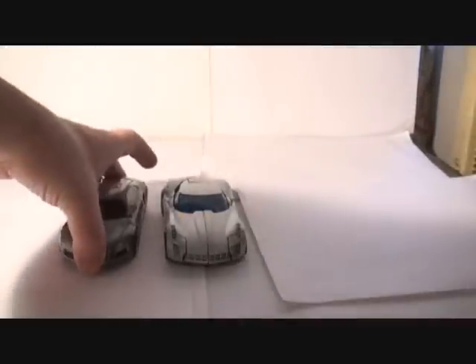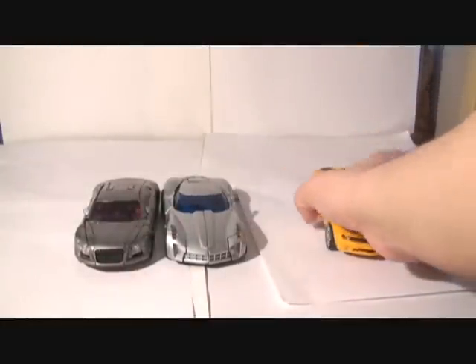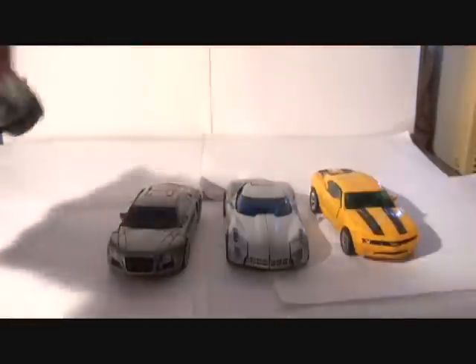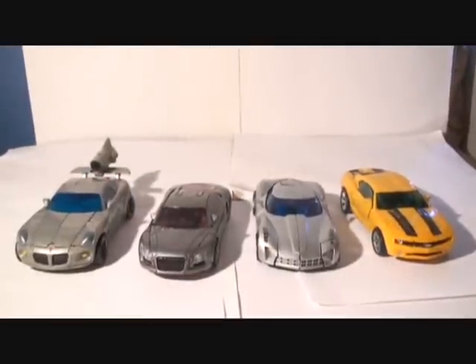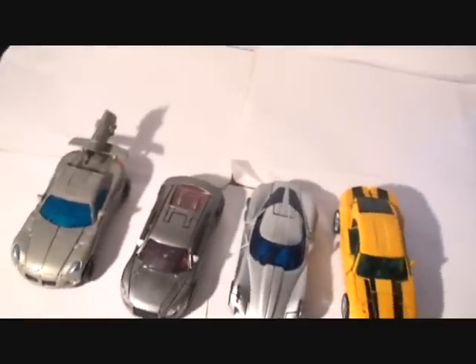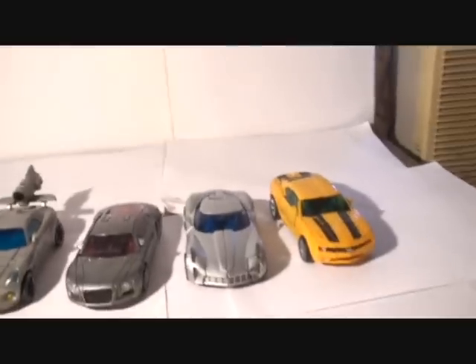Let's get to some vehicle comparisons. Here he is with my Revenge of the Fallen Sideways, who was confirmed to be Sideways — not Barricade, my mistake, I fixed my review, because it was named Barricade in my review. You see the toy looks really cool with the other deluxe class cars in the movie lines. Basically the same size — really awesome toy.